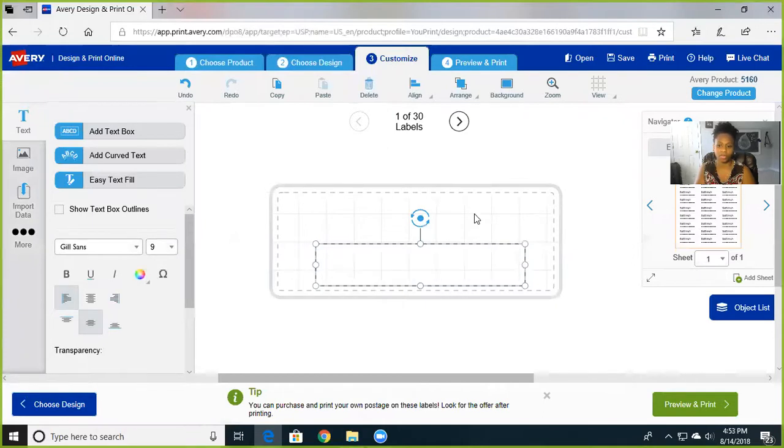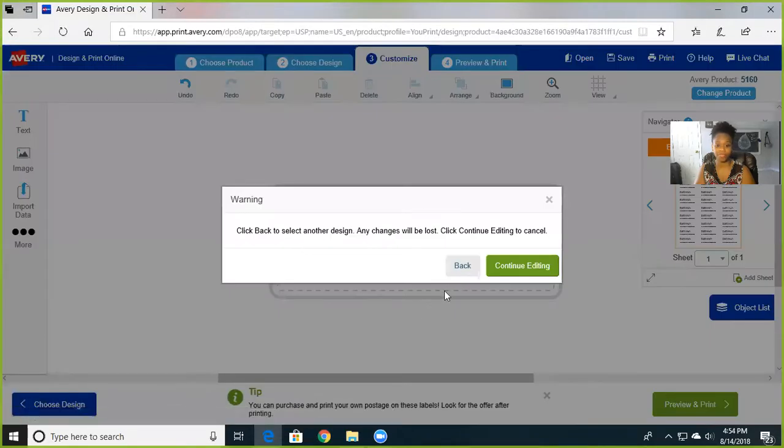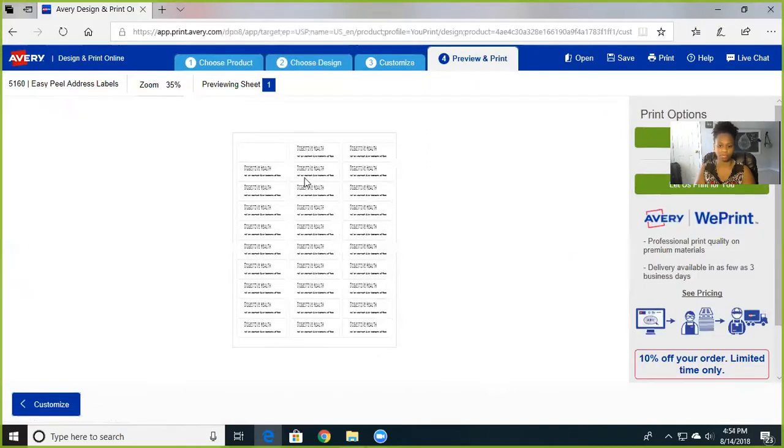You get the picture — you can edit one or just do the whole page. I usually do the whole page because eventually you're going to use them anyway. You put that on there and print. It gives you the option to print it yourself or have them print it professionally with delivery up to three business days, but I have a whole package of labels so I'll print it myself.